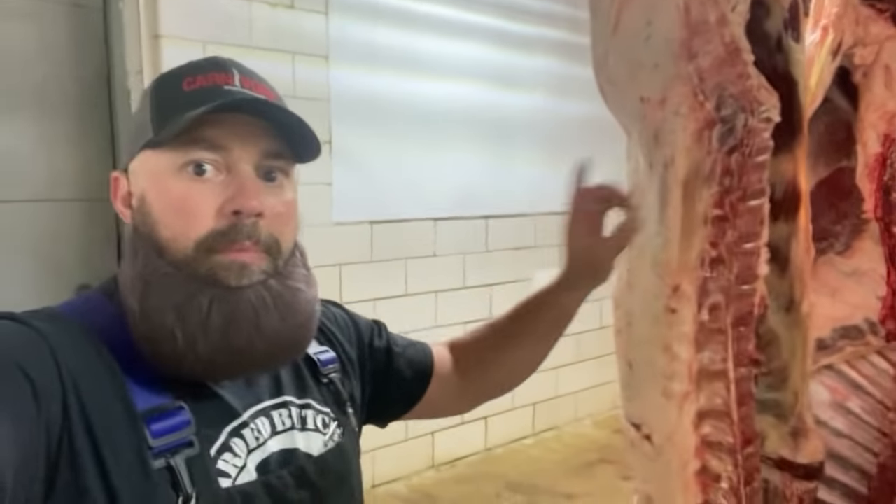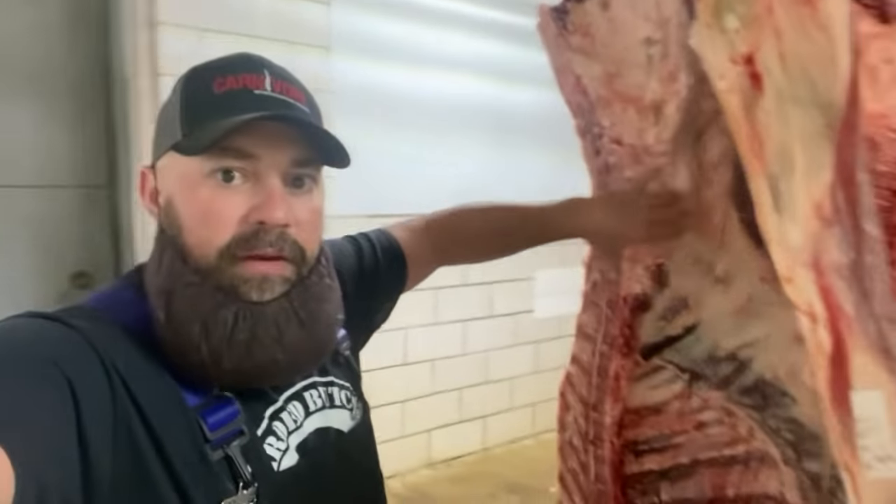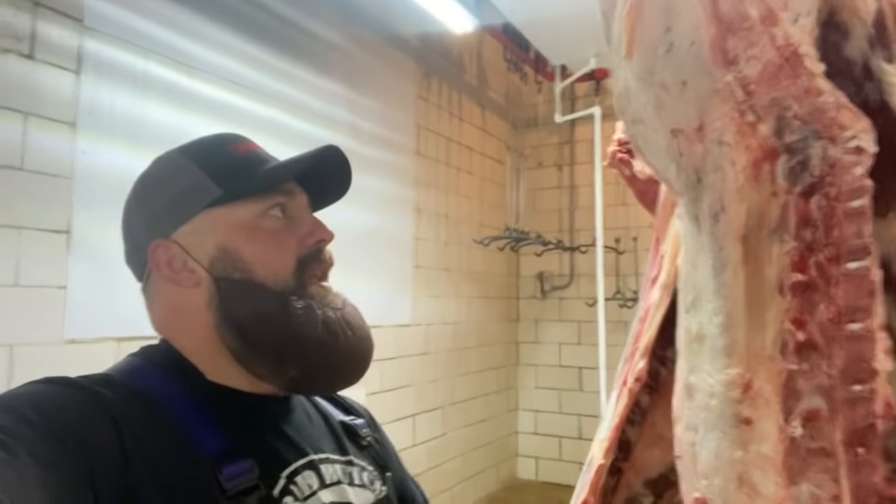Moving up the short loin, boneless version, we have strip steaks. On the inside, we have beef tenderloin right behind this. We cut that into pieces, we have filet. If we left this bone in, we would have porterhouse and t-bone.